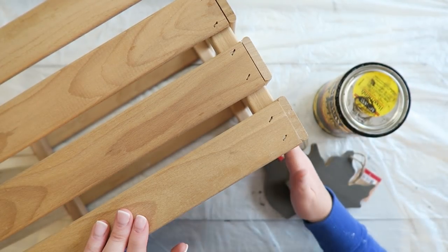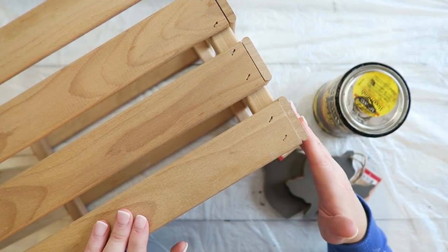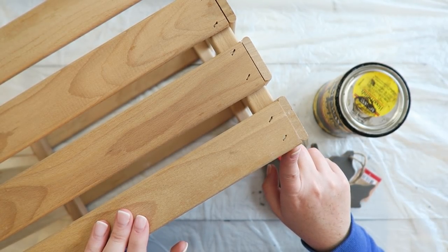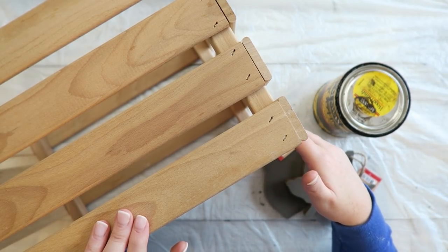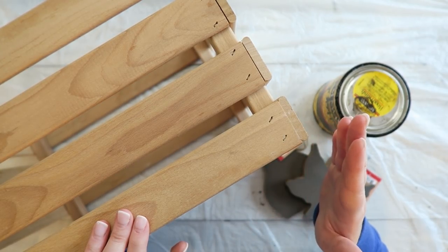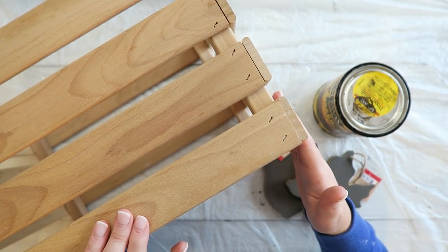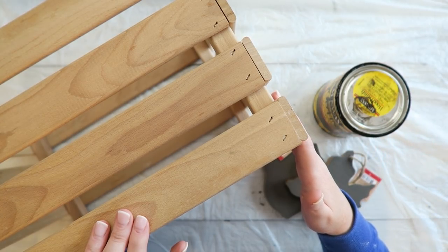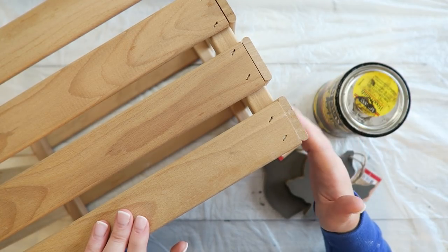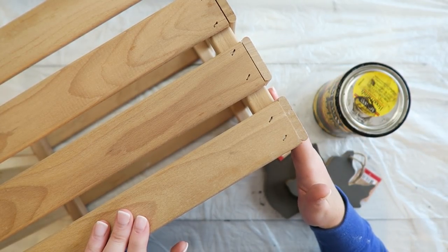I actually had three wooden crates hanging around my house that I've had for several years. It's not exactly like the Magnolia Market crate, but it's close enough. I believe I picked these up from Walmart. I did a quick Google search and sure enough found several similar versions at a fairly reasonable price — Walmart had one for $12.99 and Lowe's had one for $9.99, so these are still very much available and inexpensive, especially compared to the $74 Magnolia Market crate.